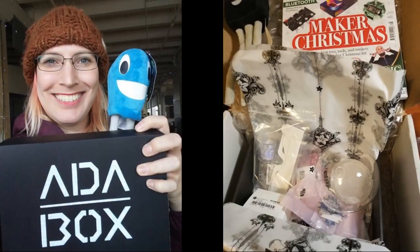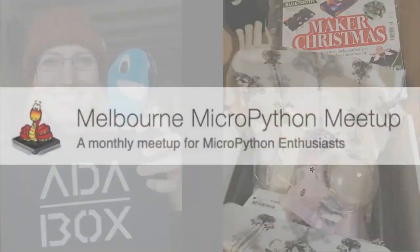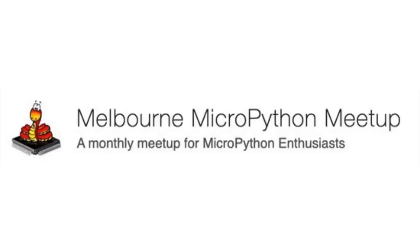AdaBoxes are out there — don't forget you can order one. We just had a couple openings because we're shipping right now. Look away if you don't want to know what's inside — there are some surprises. Special thanks to Matt and team who posted up the Melbourne MicroPython Meetup — three months worth of videos, notes, and more. Probably one of the best resources and most active communities in the world of MicroPython.